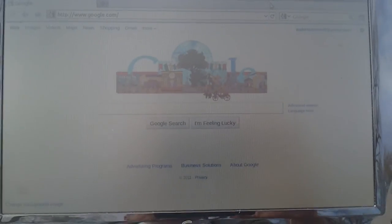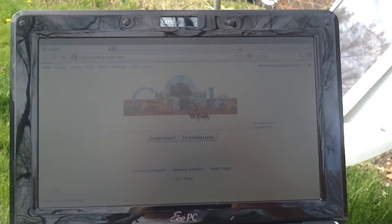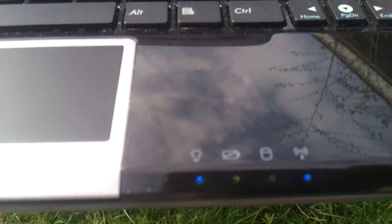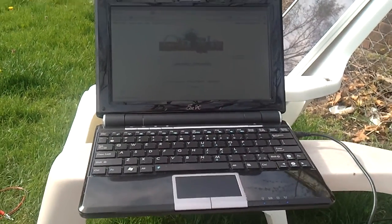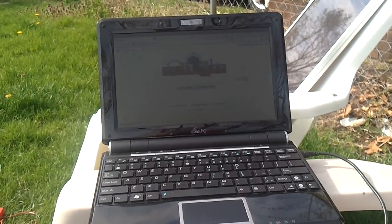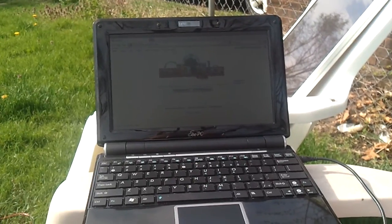This is actually an Asus EEPC — I also tried it on my wife's Acer Aspire 1 and it works just as well on that one. You can see the green light, it's charging the battery. It would run it as long as the sun's shining, though it wouldn't keep the battery fully charged.